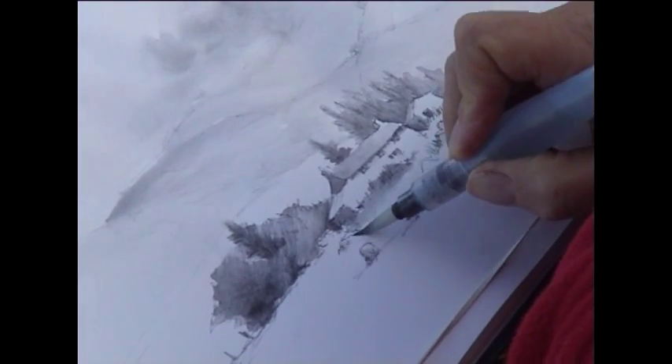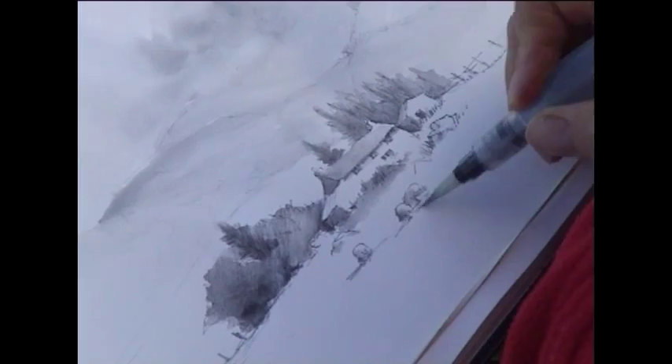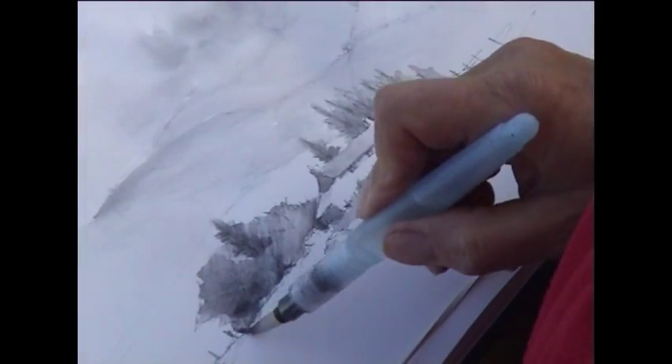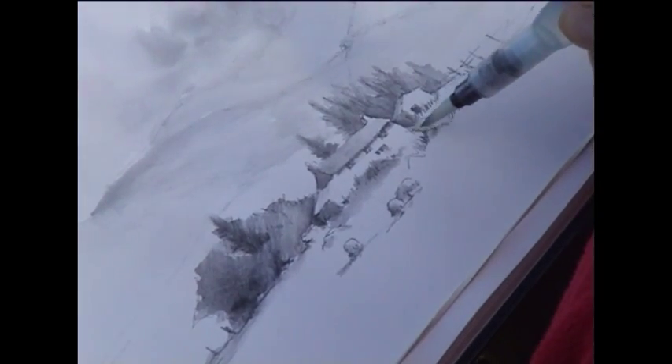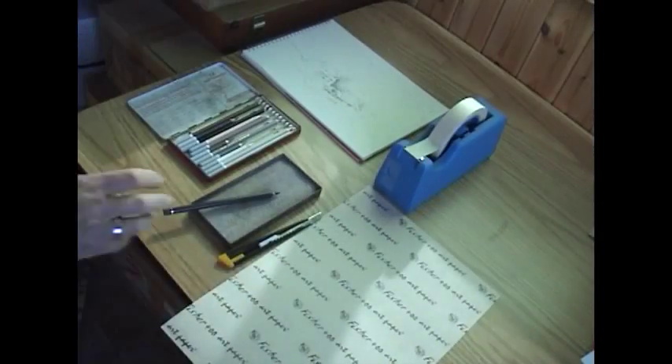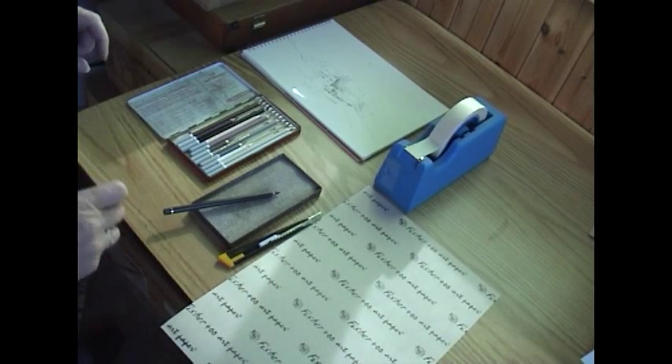You can soften the bottom of things and leave highlights here and there. Before I begin the painting, I just want to introduce you to one or two of the materials that I like to use.